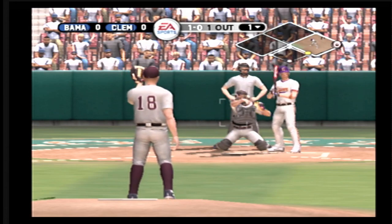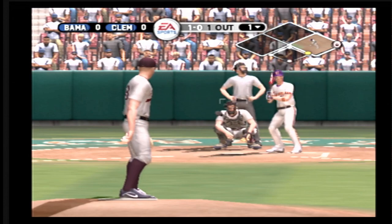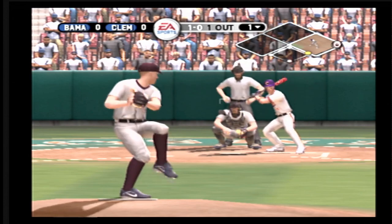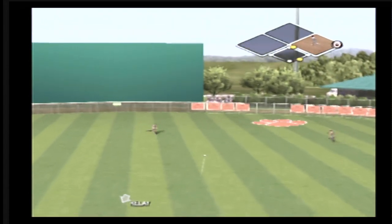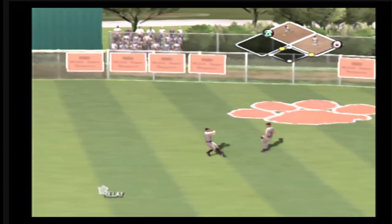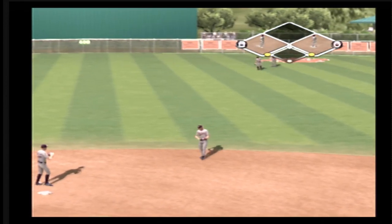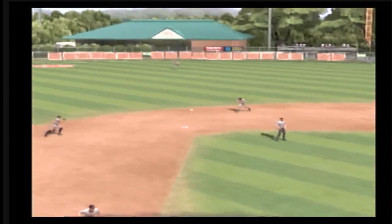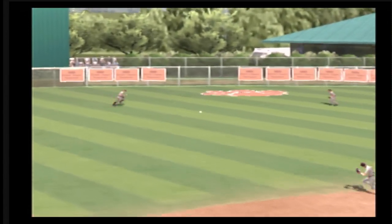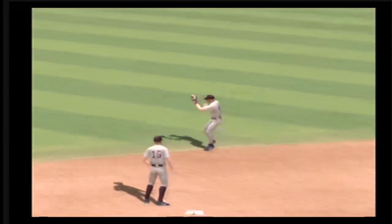Fastball misses. Hit on a line — that baby was crushed back up the middle. The runner gets the sign from the coach to keep going. He's on with a single. Ground ball up the middle, it's in there for a base hit. The minute it gets by the pitcher, there's not enough time for the middle infielders to get there. He's on first with a base hit.